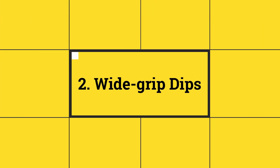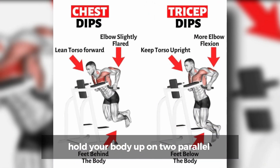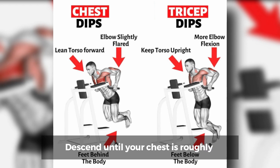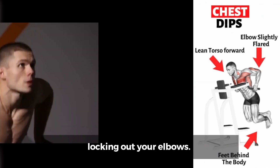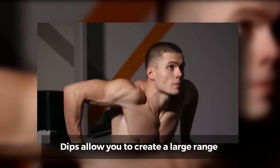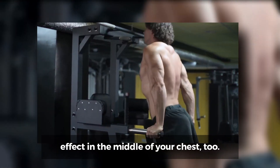Number 2: Wide-grip Dips. How to do it? Keeping your arms straight, hold your body up on two parallel bars that are a couple of inches wider than shoulder-width apart. Descend until your chest is roughly in line with your hands, then push back to the starting position, locking out your elbows. Why they're effective? Dips allow you to create a large range of motion at the bottom of the exercise and a powerful contraction at the top. They can help you create that zipper effect in the middle of your chest, too.